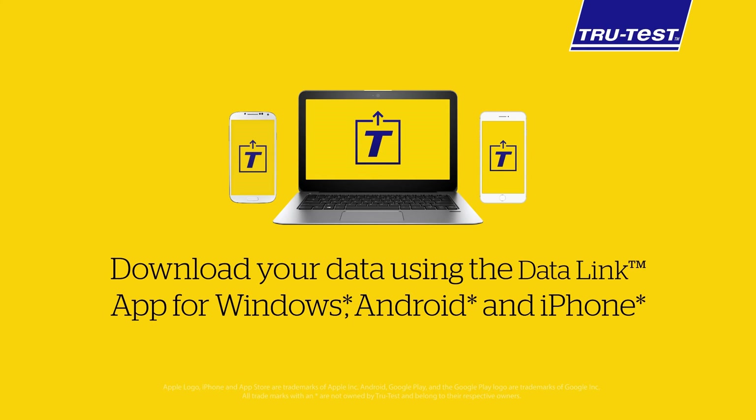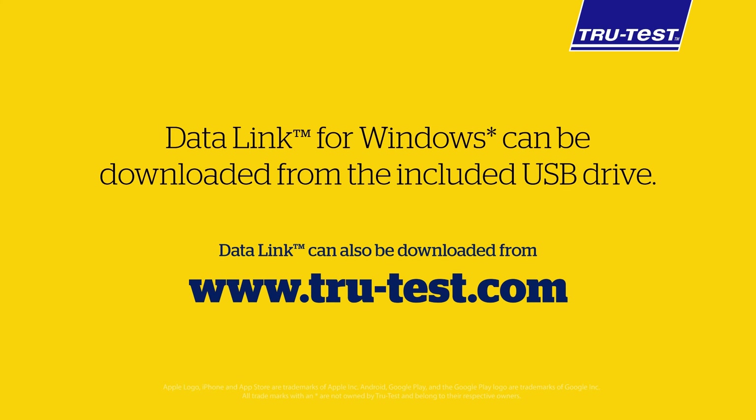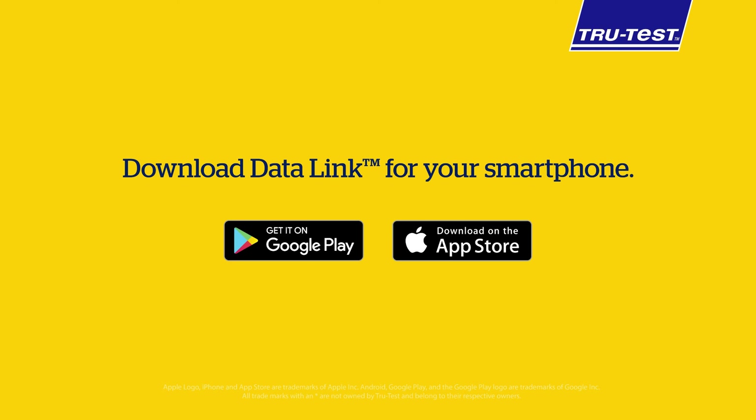You can easily get information off your SRS2 using a Windows computer, Android mobile, or Apple iPhone with data link. The data link apps are provided free and can be downloaded from the supplied USB flash drive, TrueTest website, Google Play, or Apple App Store.